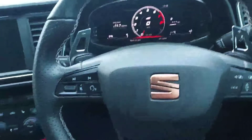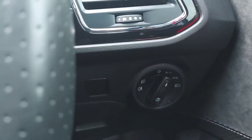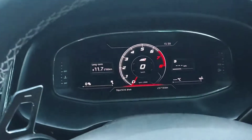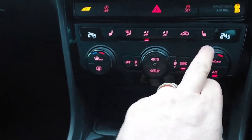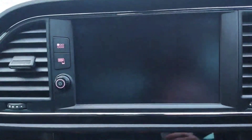Inside the car you have the multifunction steering wheel with paddle shift for the DSG gearbox, controls for the lights including front and rear fog lights and auto lights, a digital display clock cluster, push button start, automatic gearbox, electric parking brake, climate controls, heated front seats, and a rear view camera.